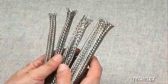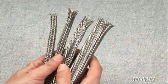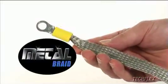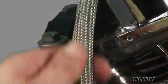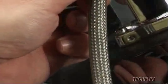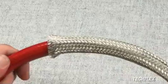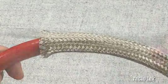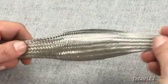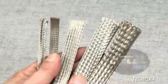Flexo stainless steel braided sleeving is available from stock in diameters from half inch to inch and three quarter. Often used in heavy duty shielding or grounding applications, braided tin copper sleeving also creates a unique visual statement when installed on hoses and wires. The thickly braided sleeving provides full coverage for a custom look and increased protection from damage or injury from hose blowouts. Tin copper sleeving has a wide expansion range for easy installation and is available in diameters from five thirty-seconds to two and a quarter inches.